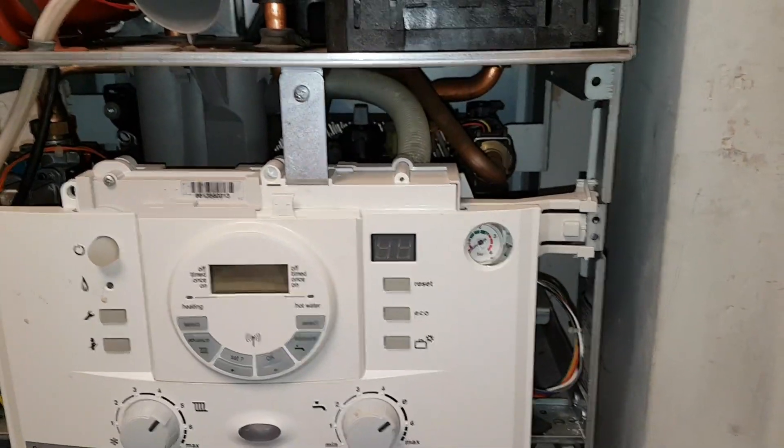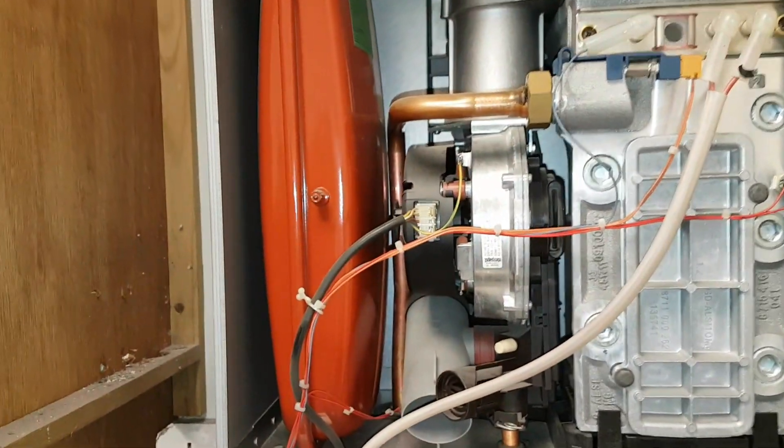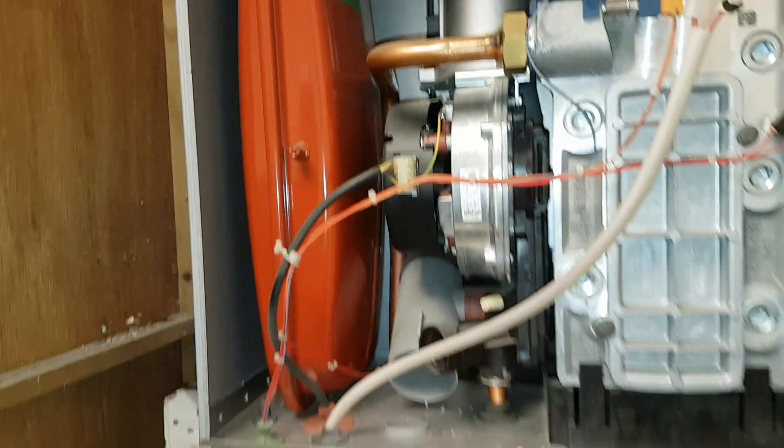The pressure is down, so what we're going to do is go and get the foot pump, put it here, and check the pressure.